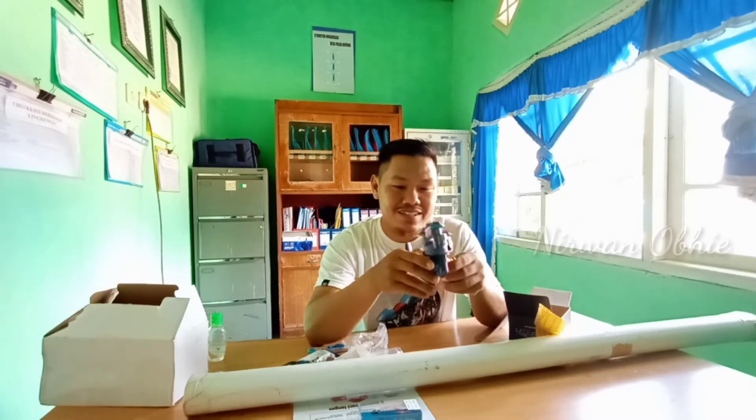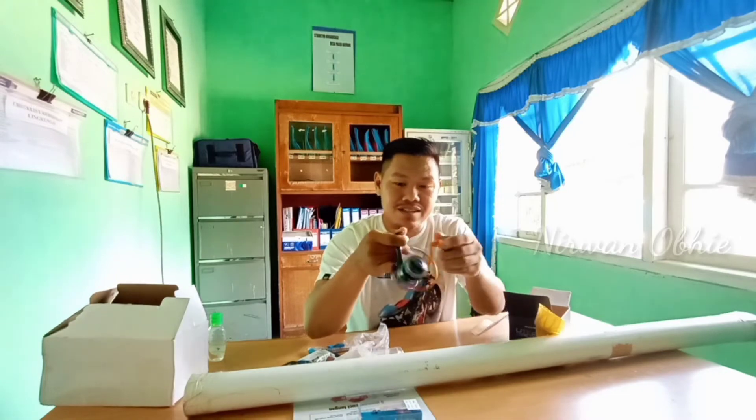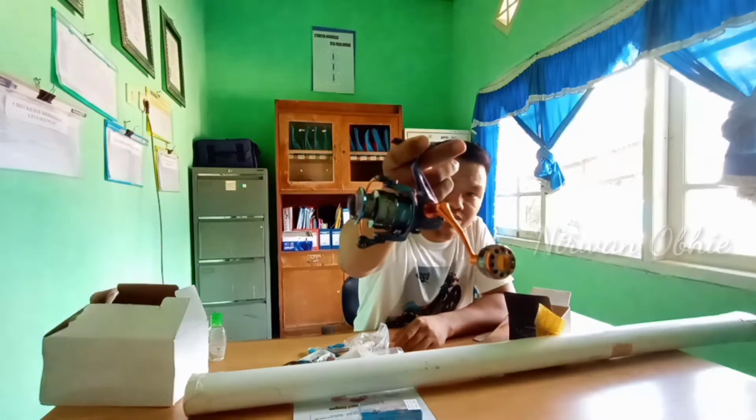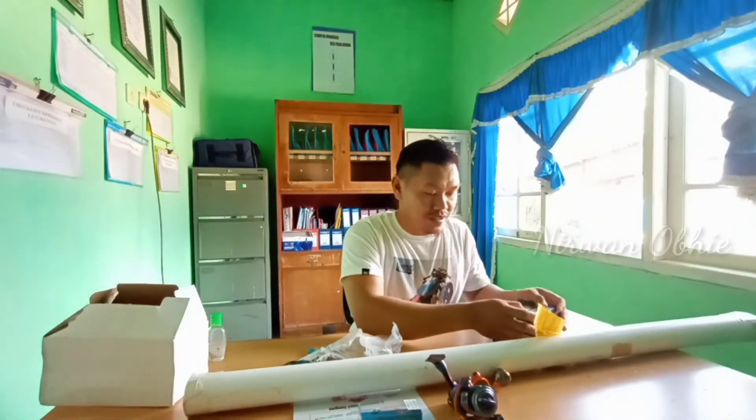Penampilannya sangat mantap, mewah, elegan, dan ketunya keren. Lanjut, pas saja.